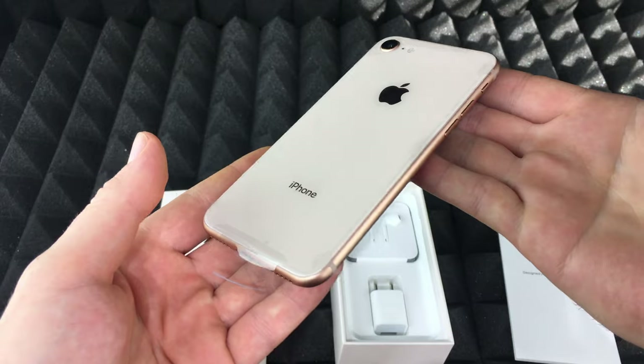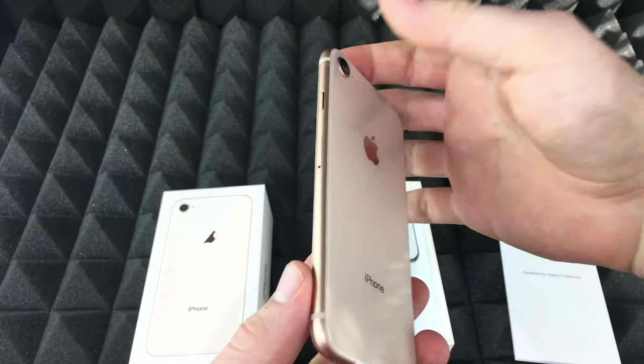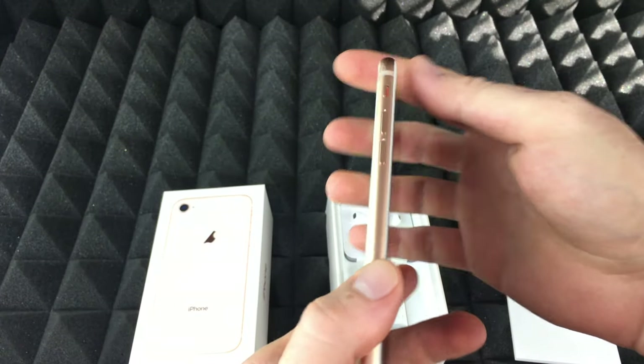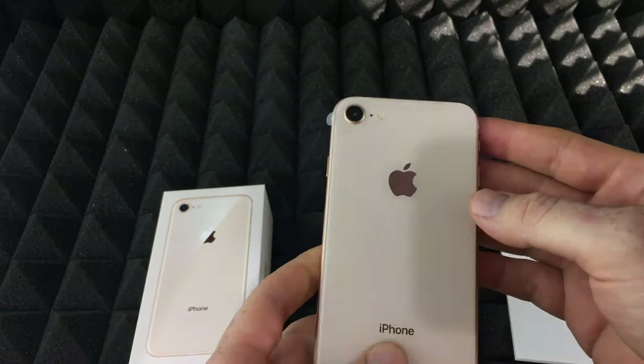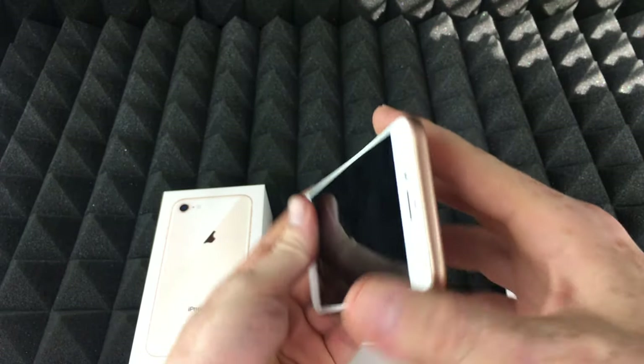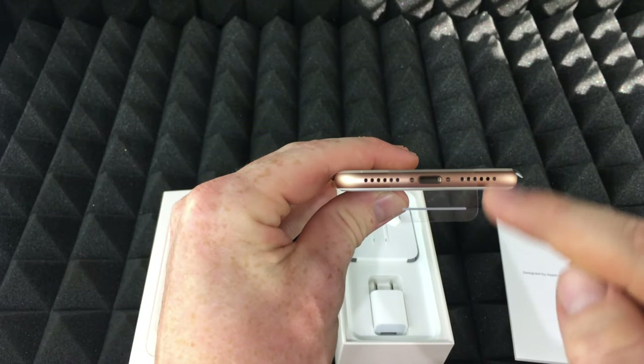Depending on your lighting, it may look a little bit different, but this is an iPhone 8 and it's not that much different than an iPhone 7. From what you've seen from an iPhone 6s, for example, the camera looks a little bit smaller on the 6s. Other than that, it will look almost exactly the same.